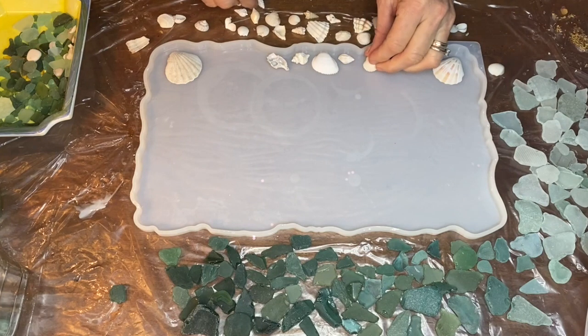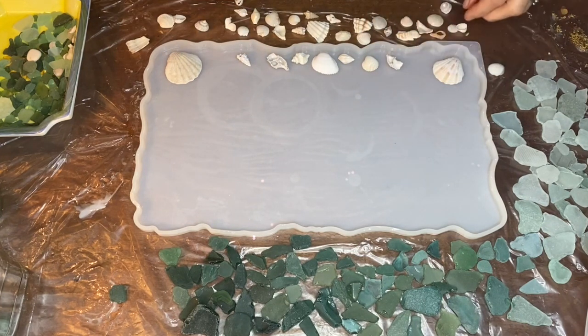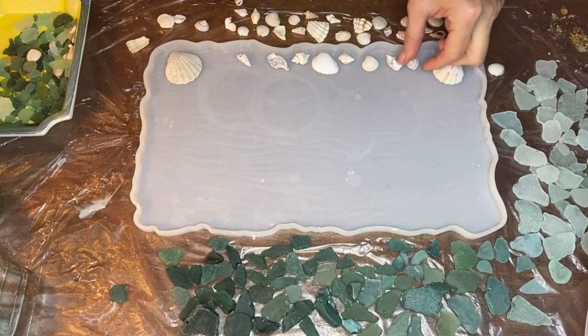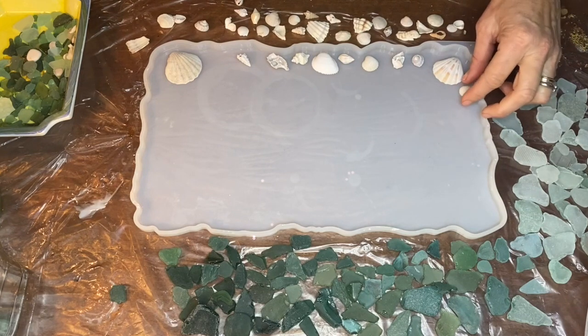She sorted the sea glass of various sizes by color and estimated how much she would need, and placed it around the mold and did the same with the shells. She started by placing the seashells in the mold.